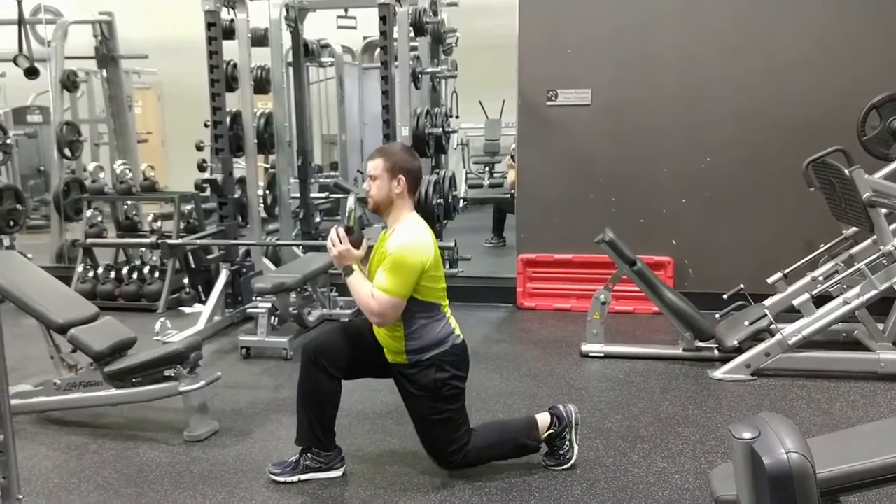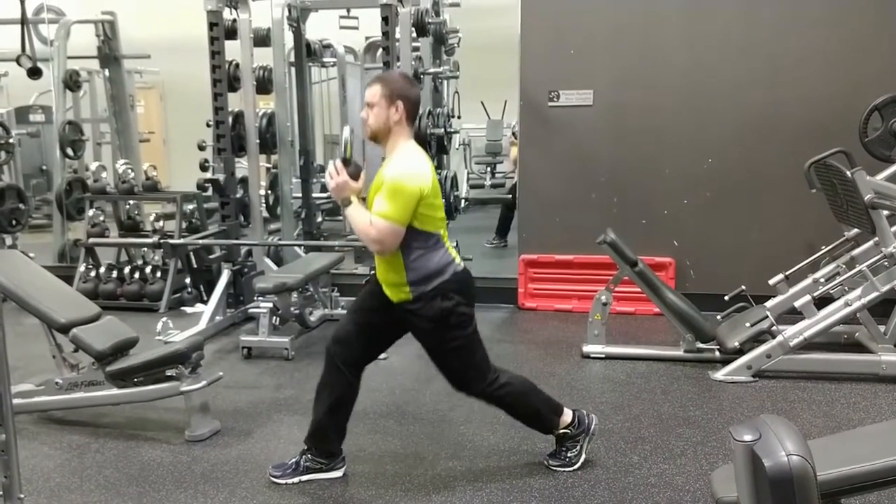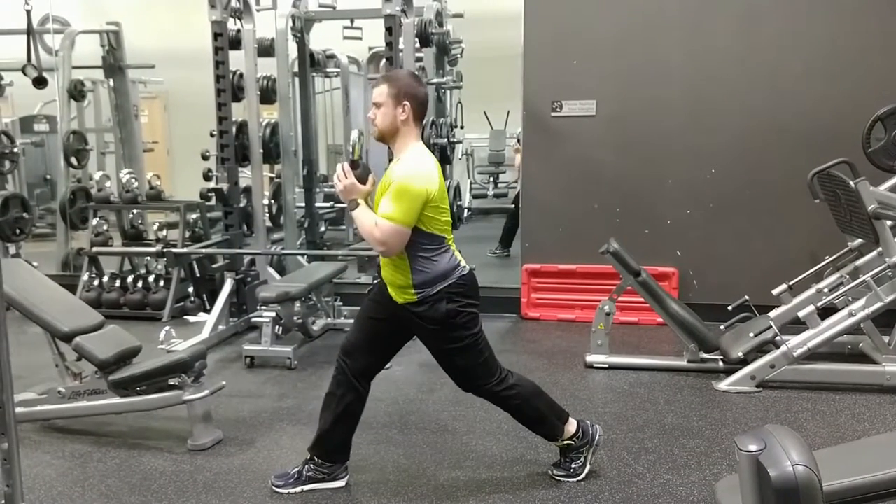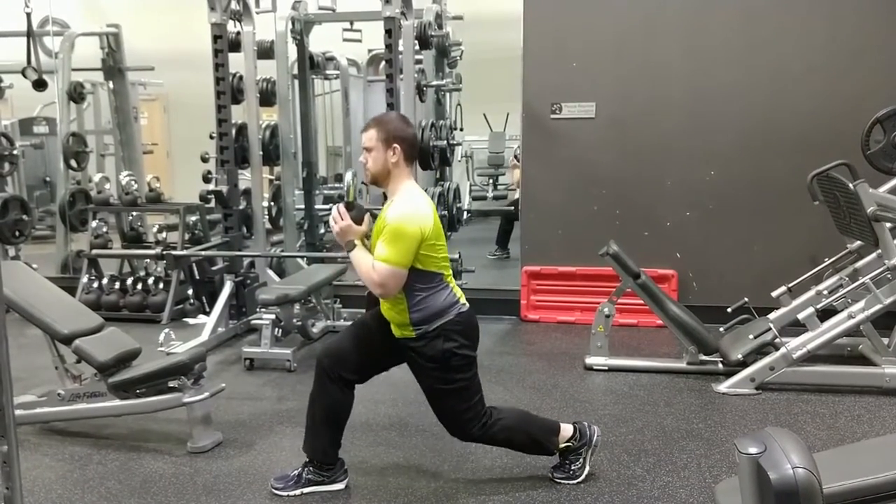Elevator Goblet Split Squat. Begin with your feet far apart and narrow in a lunge position, with a weight in goblet hold. Lower yourself by dropping your back knee down and keeping your front knee behind your toes.